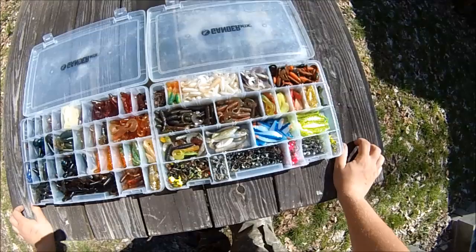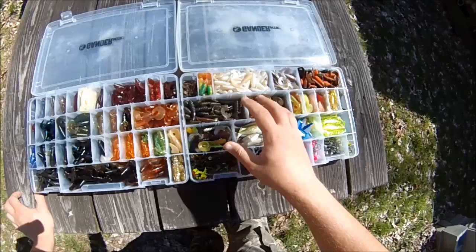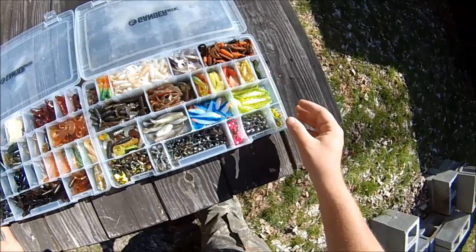Next up I've got curly tail jigs, paddle tail jigs, and jig heads. This box has a bunch of Bass Pro Shops brand, typically harder plastic curly tail jigs and some paddle tail style jigs, plus a row of jig heads towards the bottom.